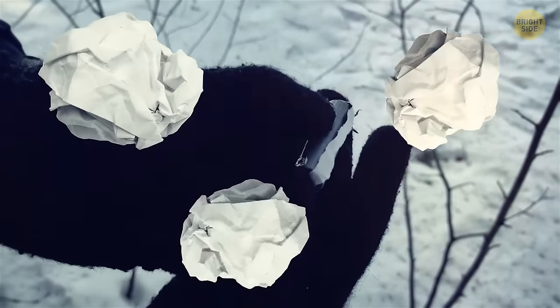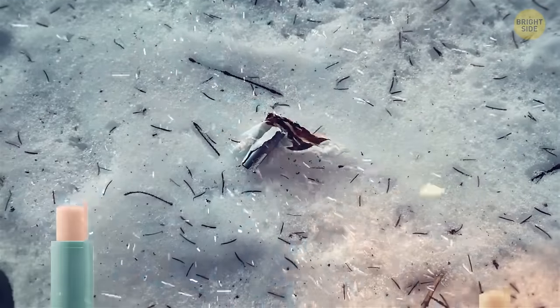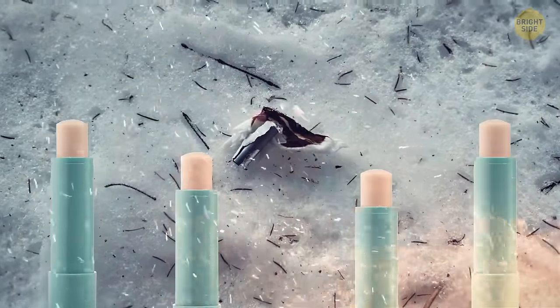Hold it next to some good flammable tinder. If you also have chapstick in your pocket, add some to the fire to make it burn longer.